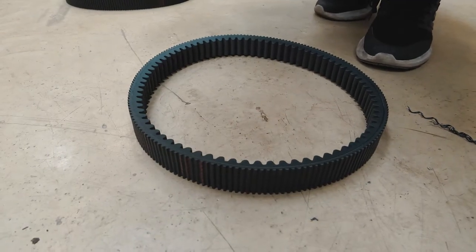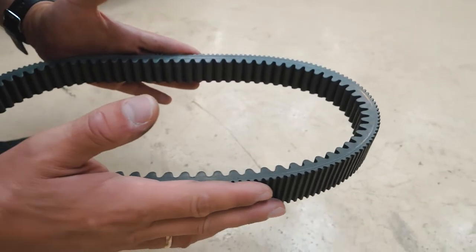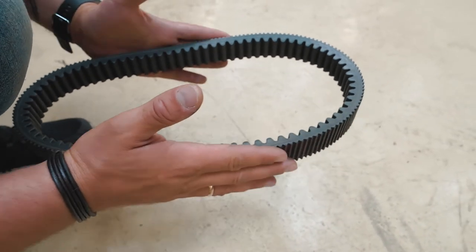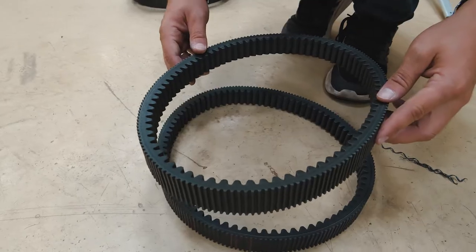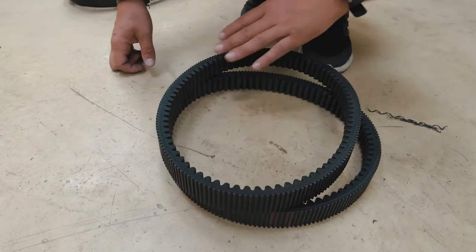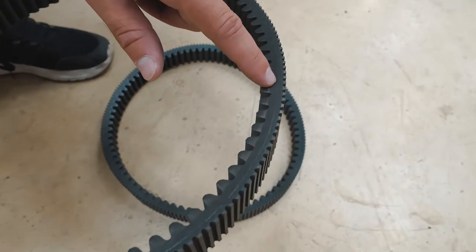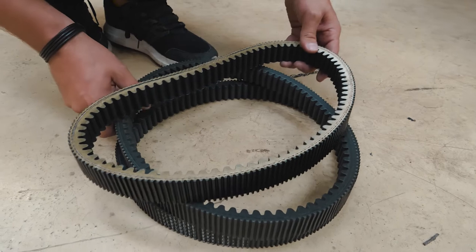You might be wondering how to check your old belt to see if it's still suitable for use. Check the sides — if they are even and there's no visible damage or cracks, the belt is still good to use. When a belt needs to be changed, you can see it's starting to tear with visible damage on the sides. This is what a new belt looks like.